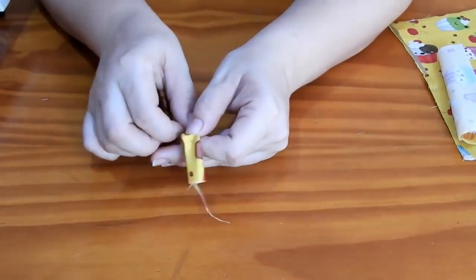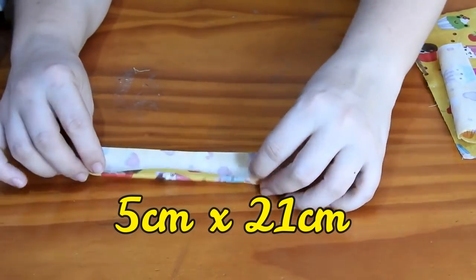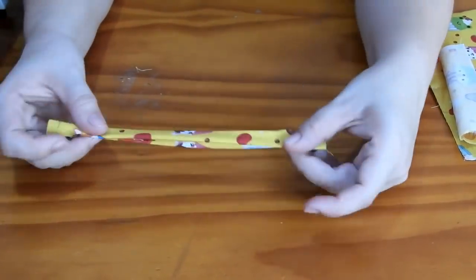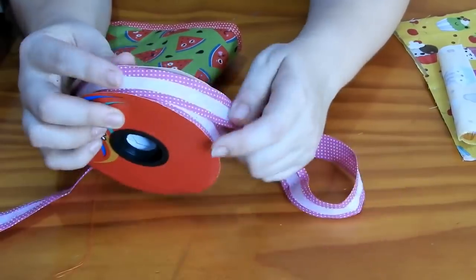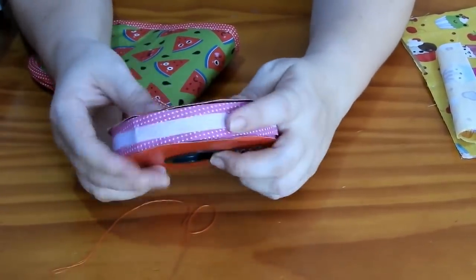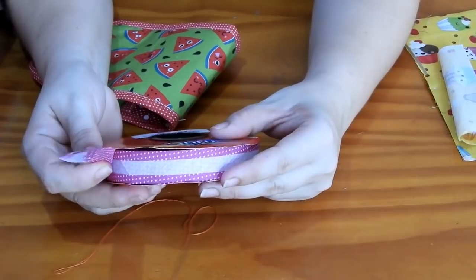Pra alçinha, vamos precisar de uma tirinha de tecido de cinco centímetros por vinte e um. Você vai dobrar uma vez, dobrar outra, dobrar aqui, e vai passar uma costura dos dois lados. Você vai precisar de viés — aqui estou usando viés de tricoline, que é o que eu mais uso. Acho que é o melhor, é mais maleável e fica um acabamento melhor.